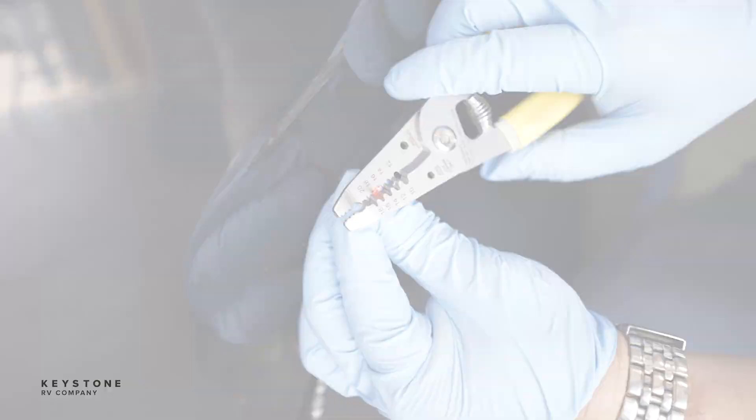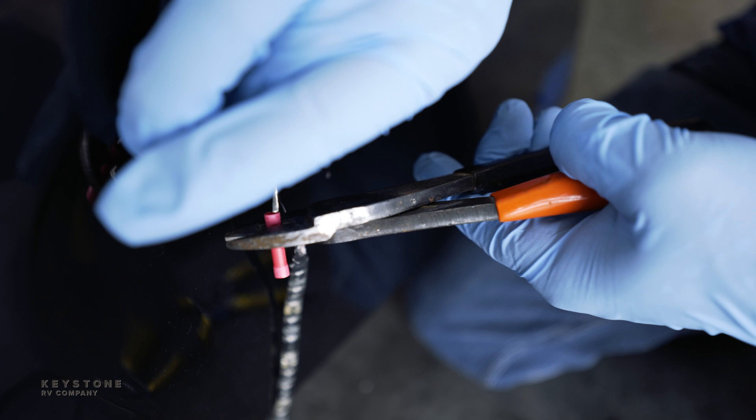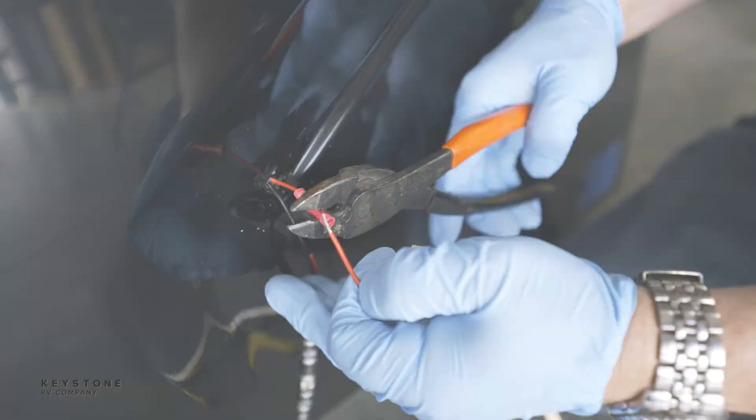Now gently pull the light wires out of the cap until you have enough wire to work with. Working with one wire at a time — this is to avoid wires slipping back inside the cap. Use properly gauged butt connectors to connect the wires together with the new LED light strip.